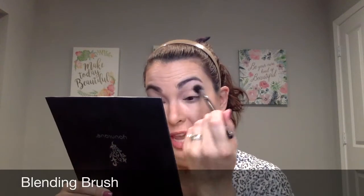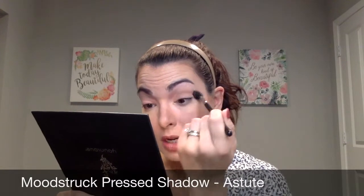I thought I would share something a little bit different today. I'm going to do something similar to what I did yesterday, where I took my blending brush with that transition color Astute and just dust that into the crease, just back and forth, all the way in, all the way out, to add a little bit of dimension to the crease. Just that one little technique is going to give you that dimension and depth.